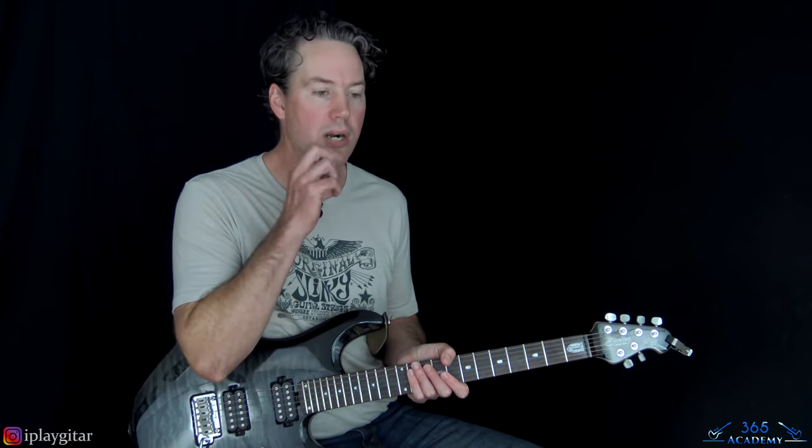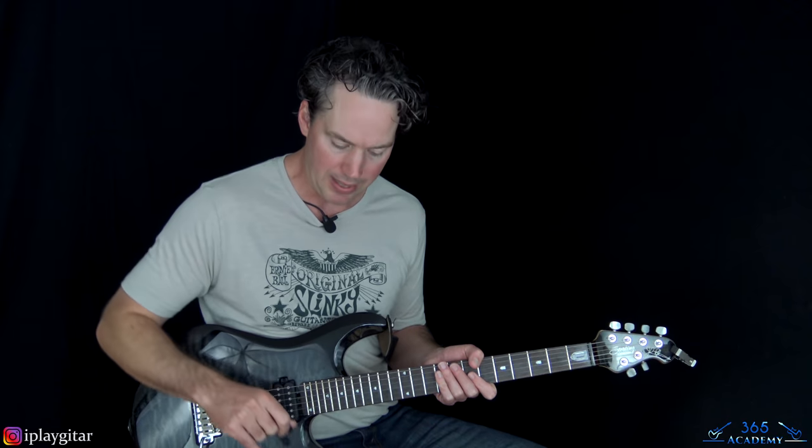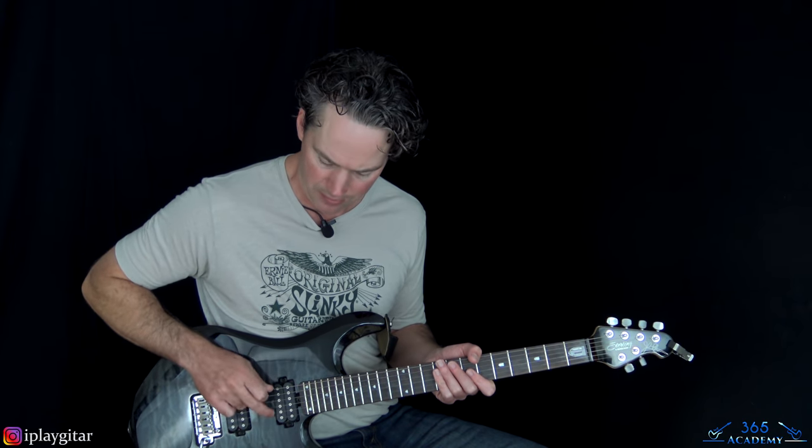Alright, so let's jump into the song. We're in E-flat tuning — E-flat standard — so every string down a half step. I'll put the notes in the description, but that's going to be E-flat, A-flat, D-flat, G-flat, B-flat, E-flat.